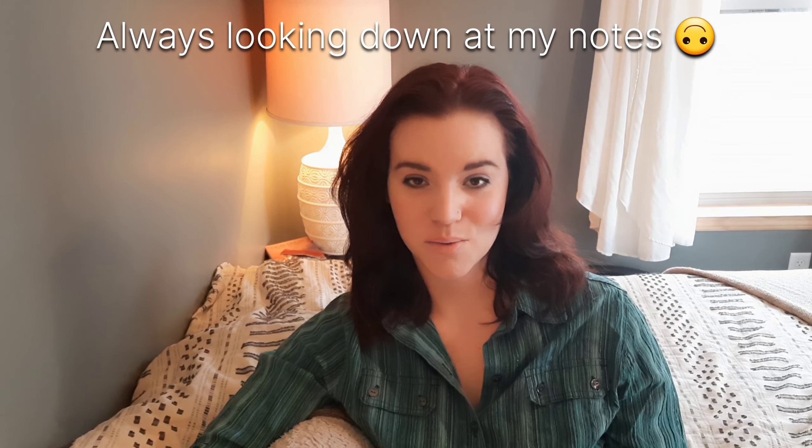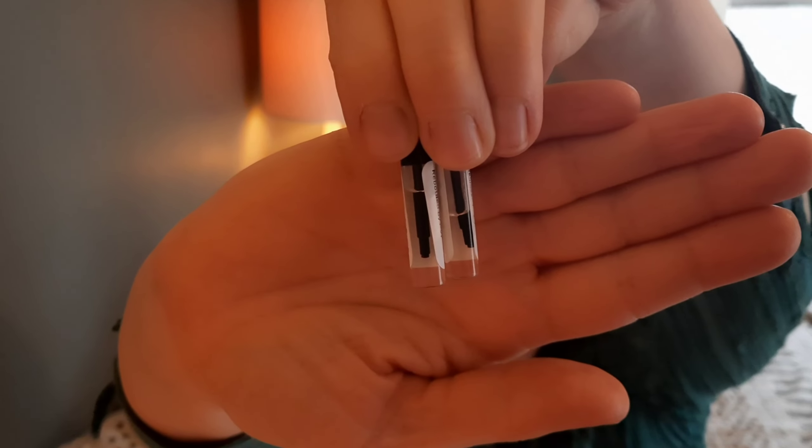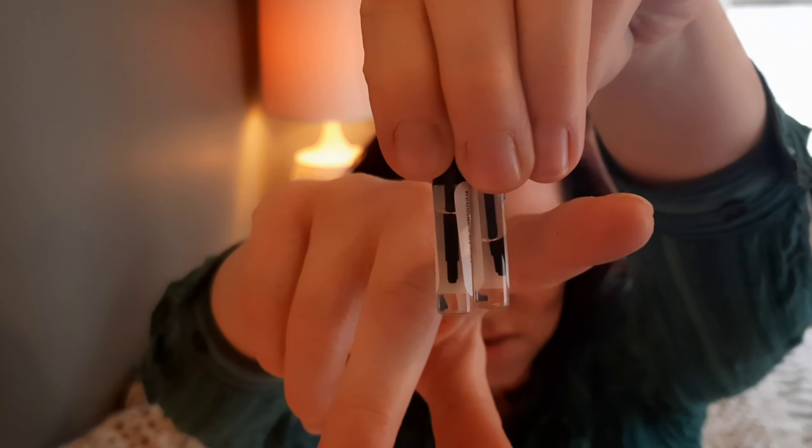Hi guys, this is Stephanie. Welcome back to my channel. I'm reviewing Donna Born in Roma Yellow Dream and Donna Born in Roma Coral Fantasy, both by Valentino, and they're both the EDPs. Let's jump into it. These are my little samples — this is Yellow Dream and this is Coral Fantasy.